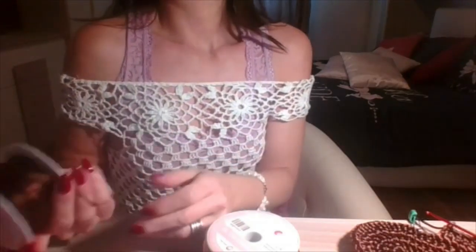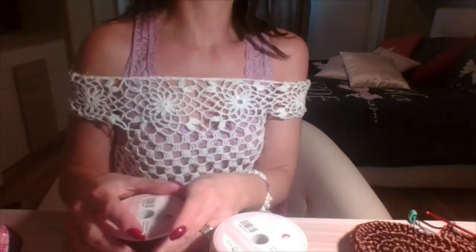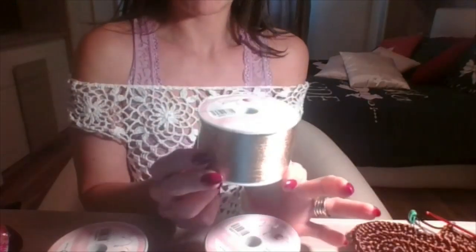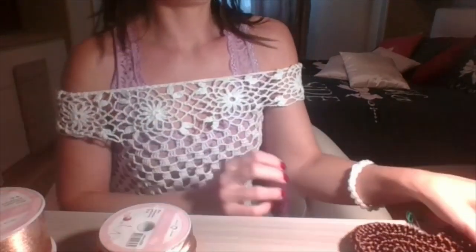Questo filato l'ho trovato da 50 metri online. Mi ha colpito questo della Mille Colori. Non ha un costo bassissimo: una rocca da 50 grammi costa intorno ai 13 euro e 99. Non so neanche quanta ne utilizzerò per la borsa, devo provare. Ne ho prese 6 rocche perché ho intenzione di fare un punto dove il filato ne occorre abbastanza, e 2 nella tonalità di marrone.